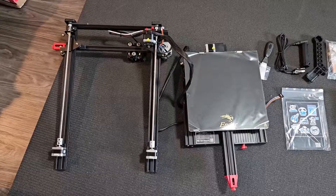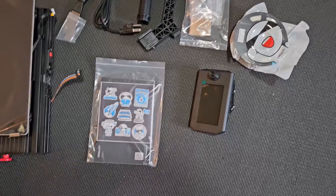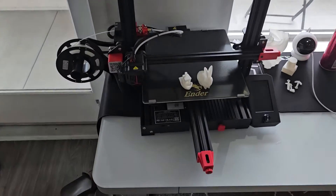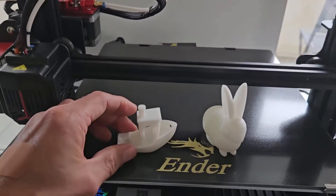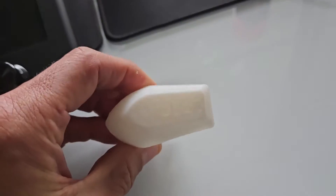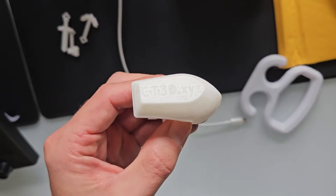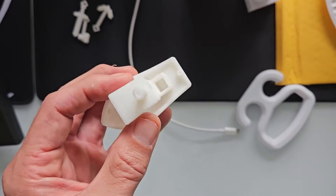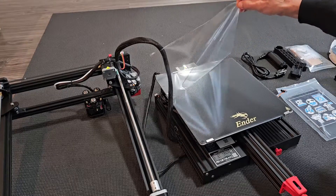Here's the Ender 3 Max Neo. I'm going to show you how to assemble this step by step. After we're done setting it up, we're going to print out the first test print that's on your SD card. You can see my other Ender 3 Max Neo here and the test boat it printed — you can even see on the back it says 'gt3d.xyz'. That's how perfect this came out. Hopefully yours will print just as well. First, take off the plastic cover on the bed.